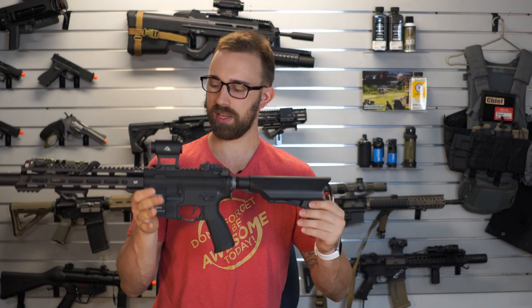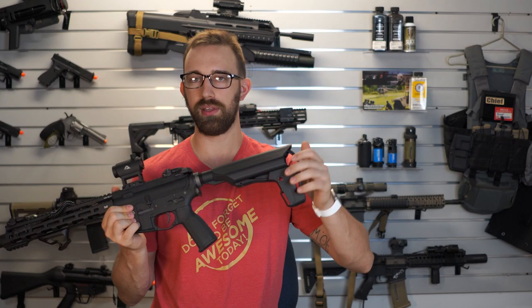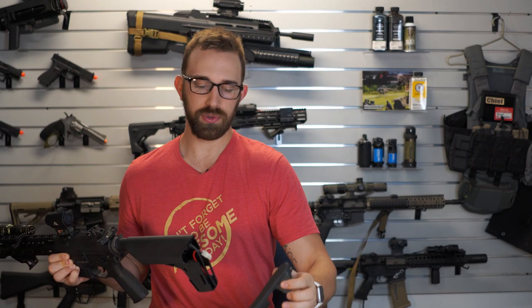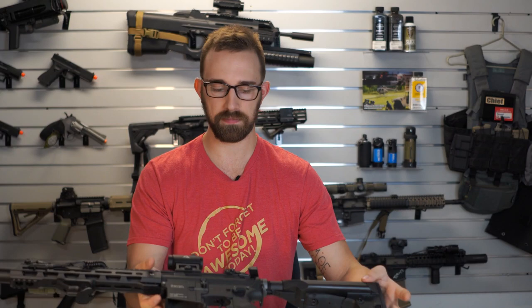What is unique with this gearbox with the T-10 specifically is that, according to the description, it has been modified to be able to fit any sort of aftermarket Gate Titan system. The Gate Titan is the number one recommended, end-all-be-all trigger MOSFET system available on the airsoft market.